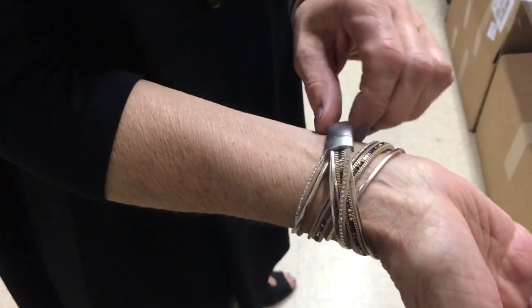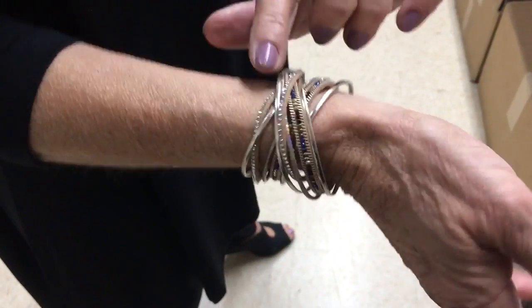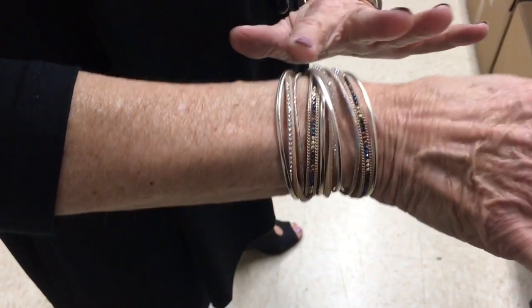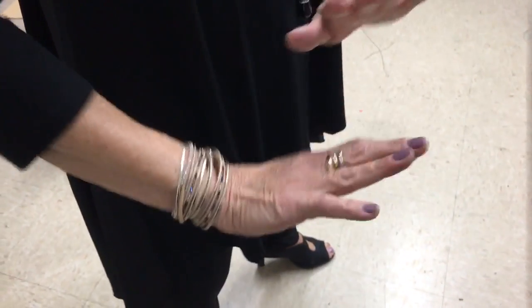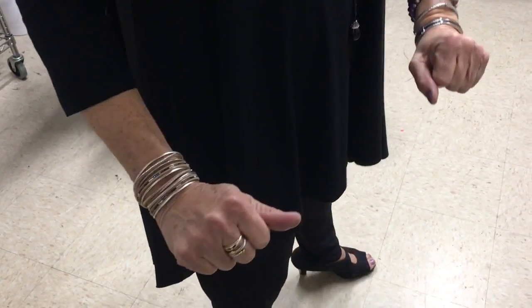And then of course we have these new wrapped — not wire, actually wrapped with beads. This has the light tones; we have some in the dark tones with a metallic closure, which everybody loves. So you slip it on and out the door, and it stays neat and tidy right on your wrist.